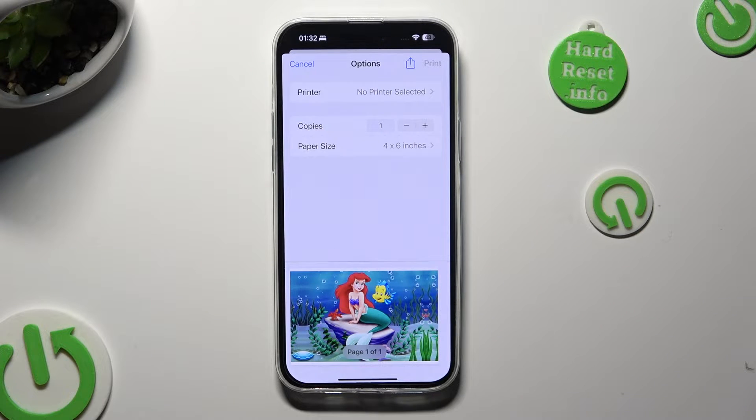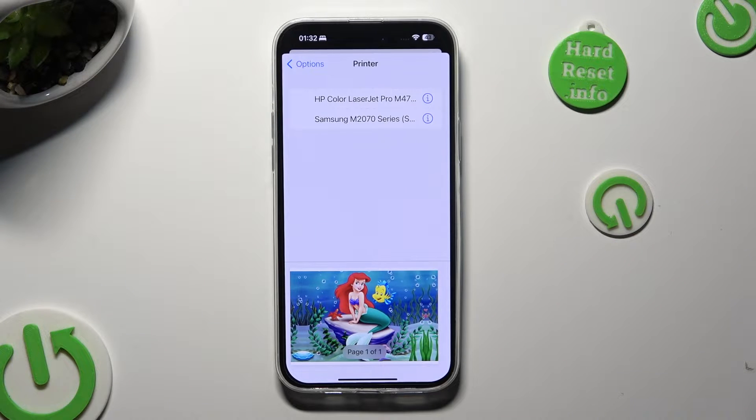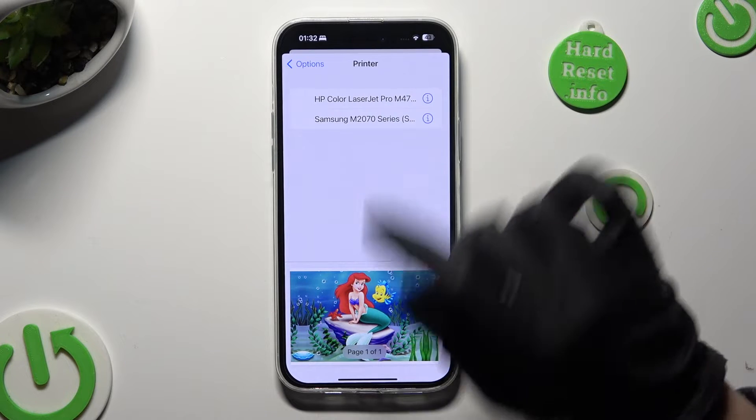Then tap on printer at the top and click on the one that you wish to use. I will go with HP1.